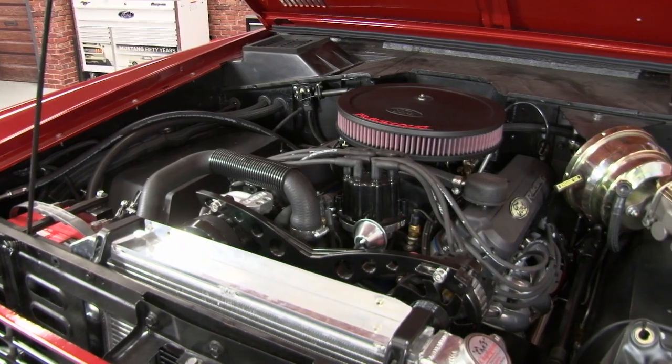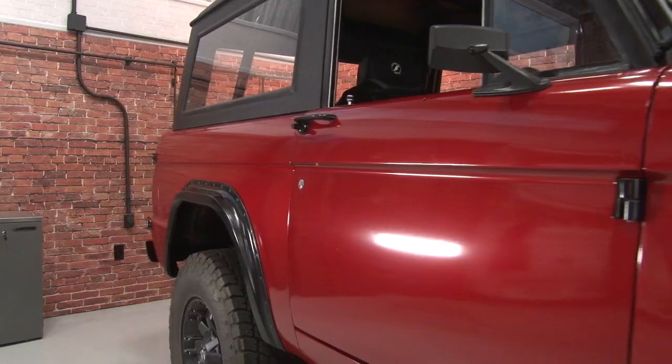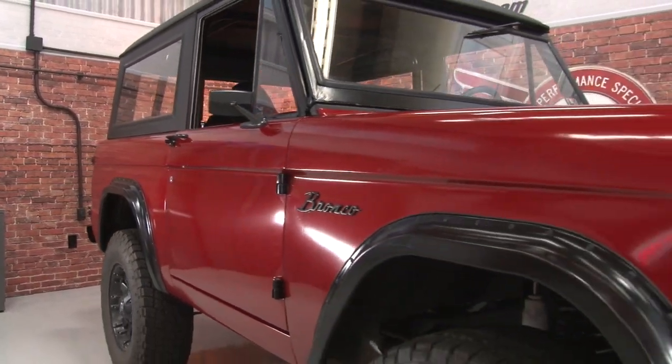Hi, I'm Bill from CJ Pony Parts. Regular viewers of our YouTube channel know we recently finished up with our first Bronco build. The 68 Bronco that we built was a nice truck when we started, but we went through it front to back, added a new engine, new transmission, a custom interior, and finished it off with a killer red wrap.